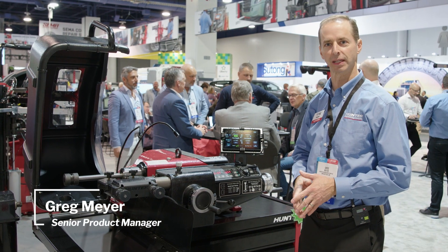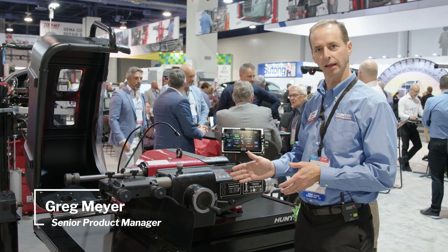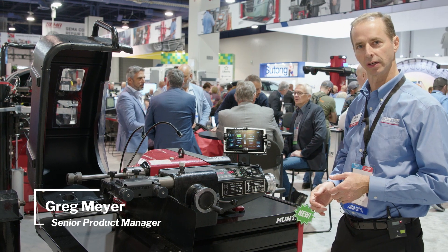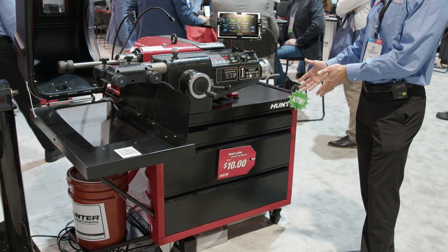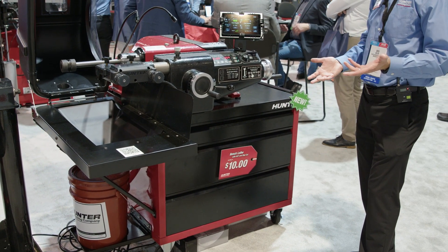Hi, Greg Meyer coming to you live from SEMA 2023. I'm standing in front of our bench lathe, the BL Series lathe. A new thing we're previewing here at the show is a roll-around bench, or a mobile cabinet, for this particular piece.